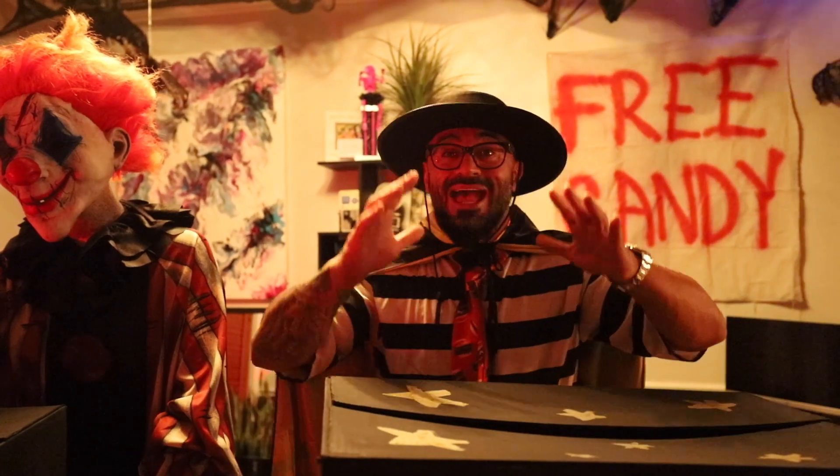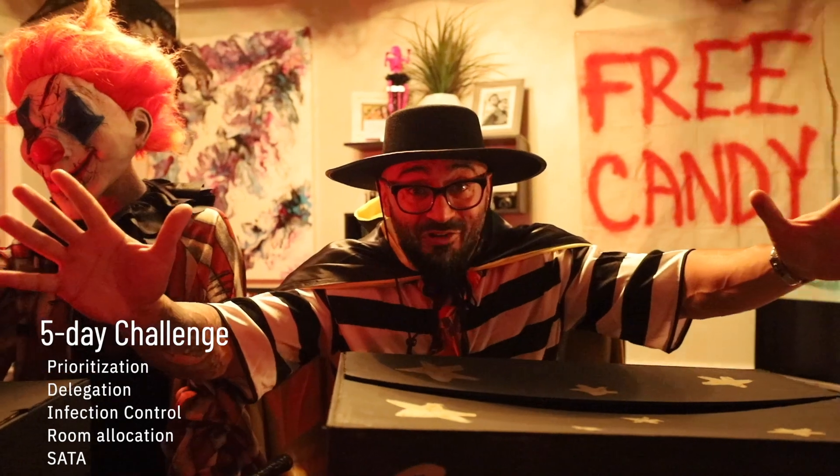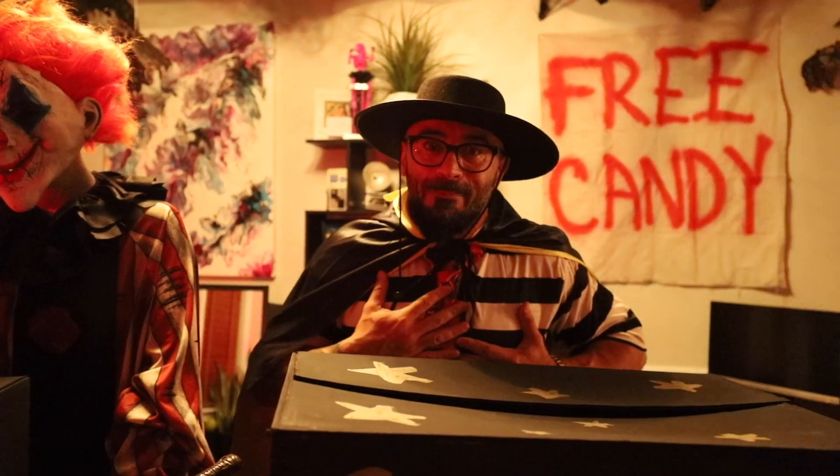You are here for a treat because I've got a challenge — it's a five-day challenge that's gonna change your life forever. Don't be scared of SATA questions, prioritization, delegation, or infection control. Don't worry about all that, I've got your back.